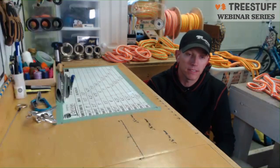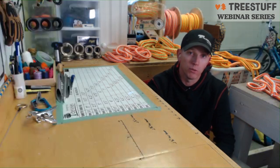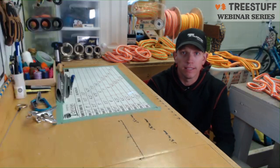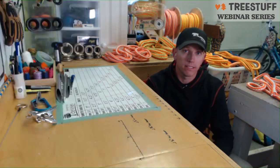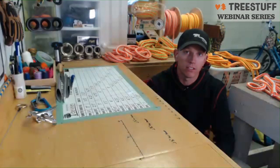Hey everyone, I'm Peter DeVries. I want to say thanks to Jake and the whole team at TreeStuff for having me on tonight to go over some splicing and doing some rigging slings. I also want to give a big thank you to Jason from Teufelberger Ropes — he supplied me with all the rope I'll be using tonight during the demonstration. If you have any questions during the webinar, don't hesitate to ask. Let's make it interactive and get right to it because we've got a lot to go through.